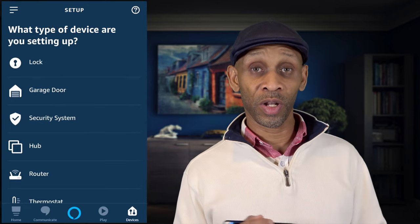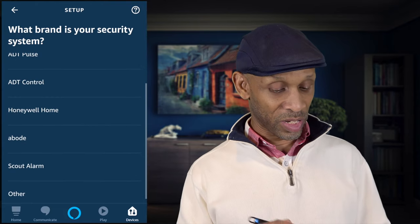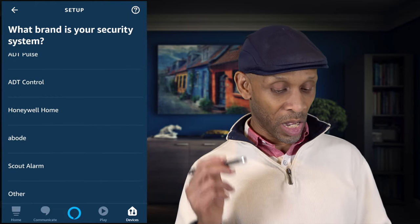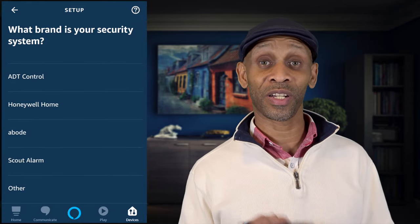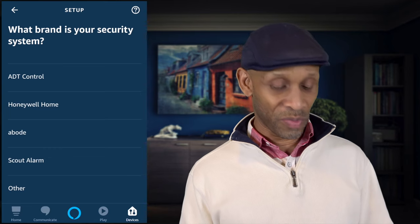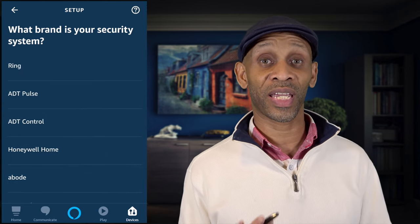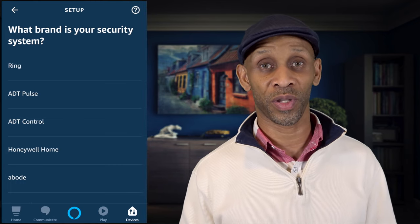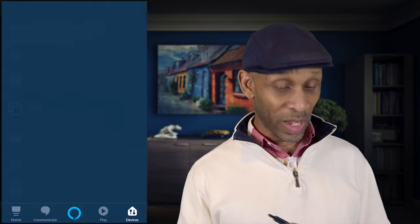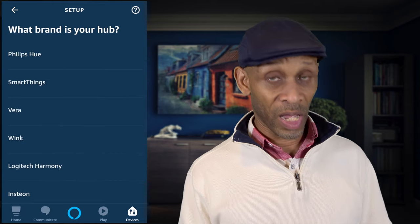Below the garage door we have security systems. If you have Ring, ADT Pulse, ADT Control, Honeywell Home, Scout Alarm, or any other brand listed here, you now have the capability to arm and disarm your system using just your voice.